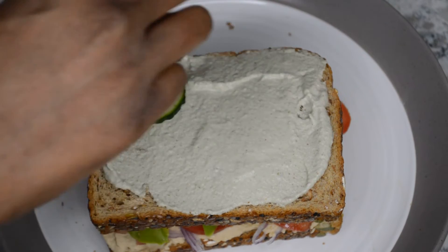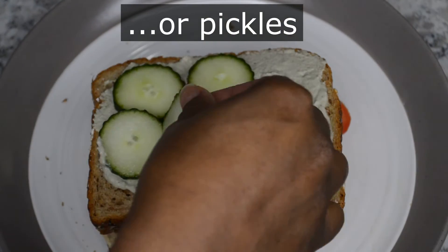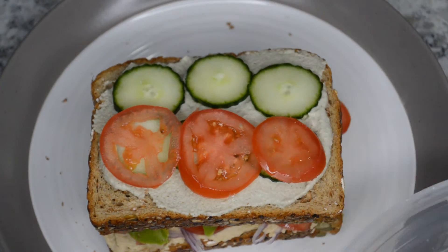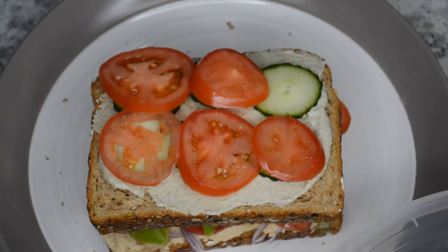And you can do whatever you like. I'm adding some English cucumbers here — that's the big long cucumbers. But yeah, do it however you like, whatever sauces or spreads you want to add to your sandwich. Be creative. Add what you like on your sandwich.